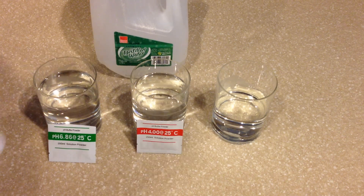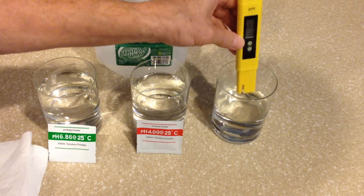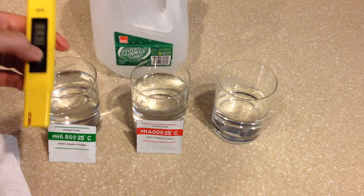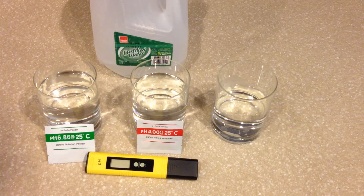It doesn't require a screwdriver, it doesn't require any tools at all, and it's completely one hand push button easy. That's the reason I like the RyzenTech digital pH meter. So we're simply going to turn it off, replace its protective cap, and we're done. That simple.